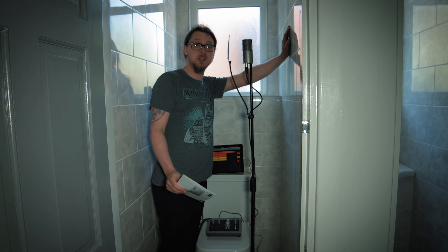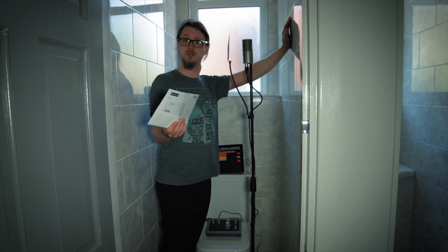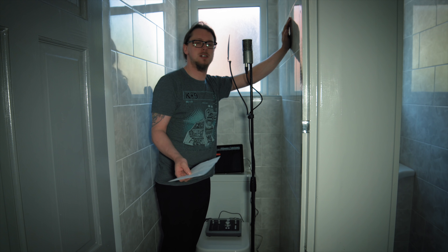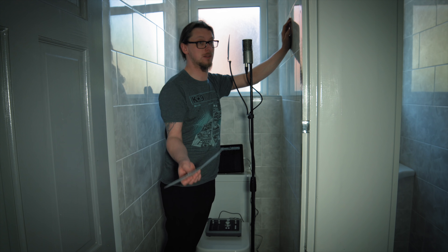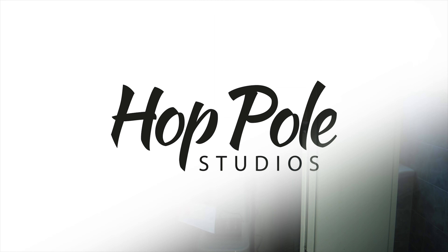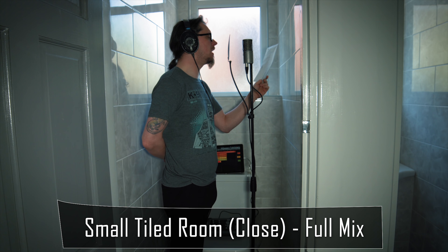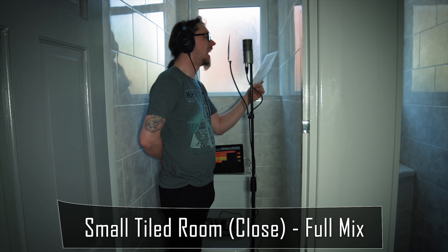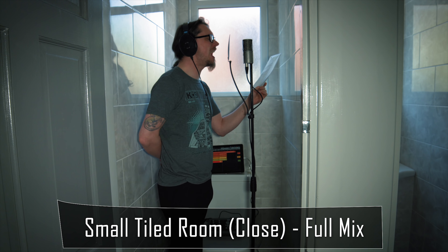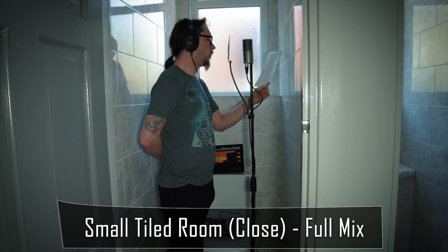This is bathroom number two, and as you can see I'm in a much smaller cubicle. This is going to try and dispel the myth — or confirm — whether recording vocals in a bathroom actually can sound better. Hey! Where will you come from? Hey! Where are you headed now? Wait!